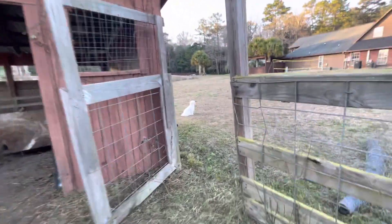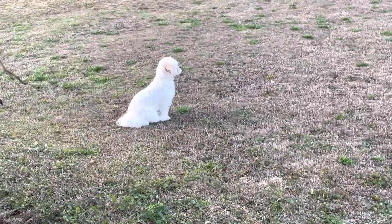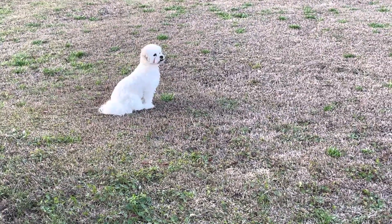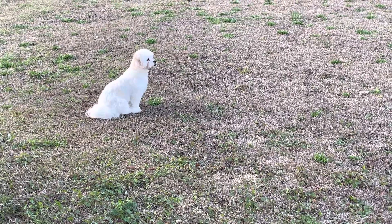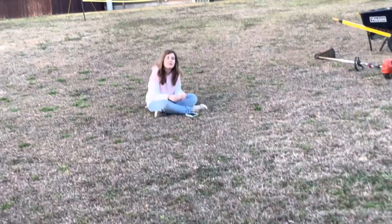Can we just talk about how regal this little man looks just standing there keeping watch? Look at mama — he's just standing there watching the road, making sure nobody comes on his property. That's his favorite thing to do. He sits on the sidewalk just staring at the road.